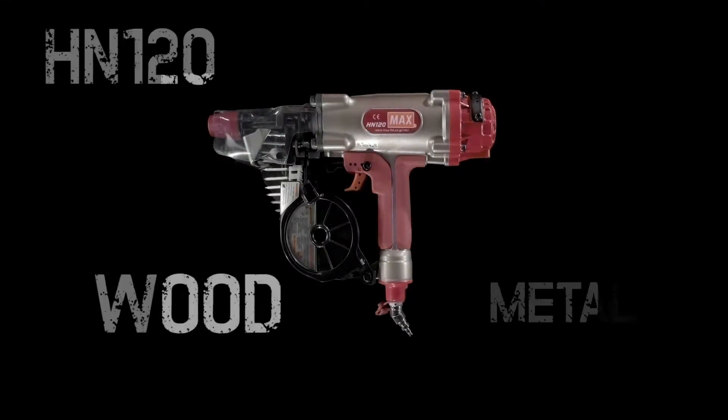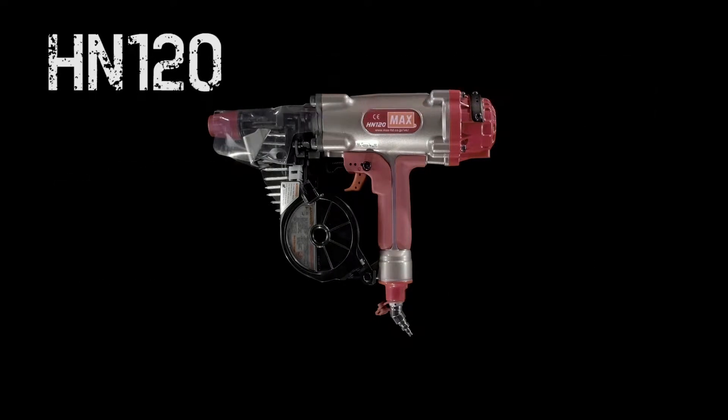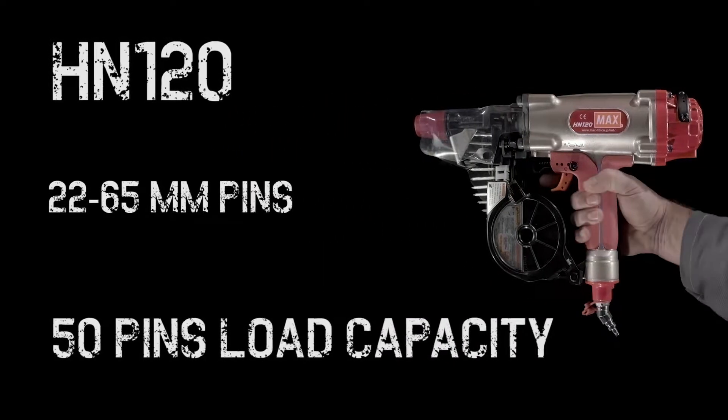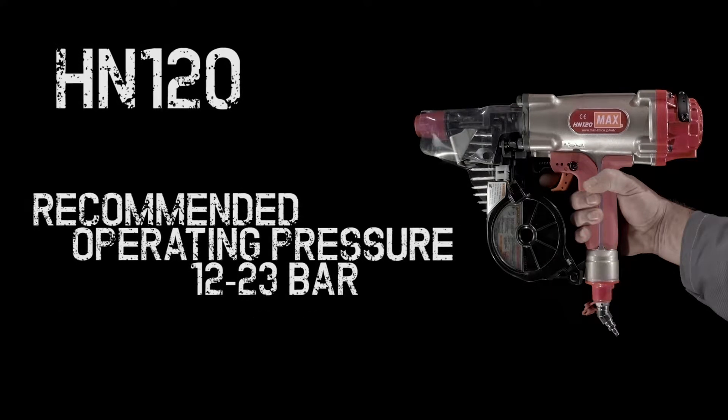Designed for use with wood, metal, steel or concrete, the 26-bar HN120 carries 50 pins in its plastic roll magazine. Able to use pins between 22mm and 65mm in length, this versatile, powerful tool is all you need, no matter what the project.